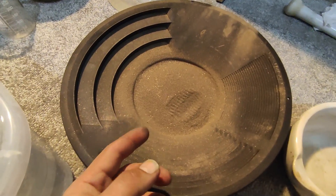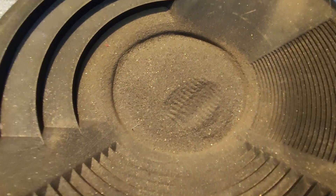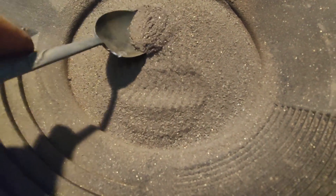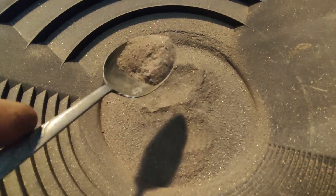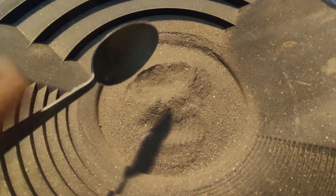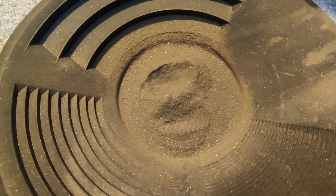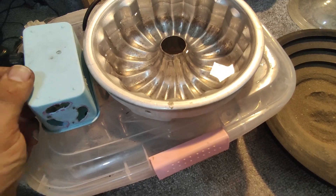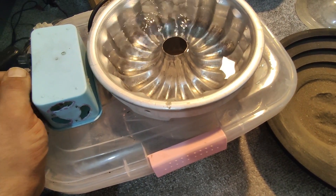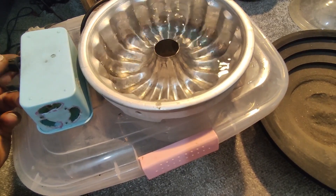This is the finest powder I could get from my grinder — not bad. Maybe not 100% fine, but we can still extract some gold by passing it through a mesh. Let's turn on the gold concentrator machine and adjust the speed to the desired rate.